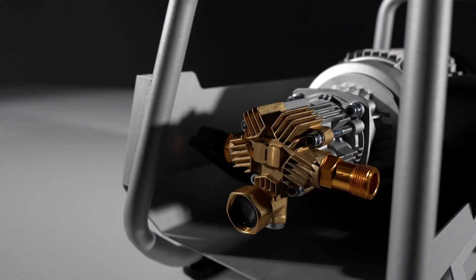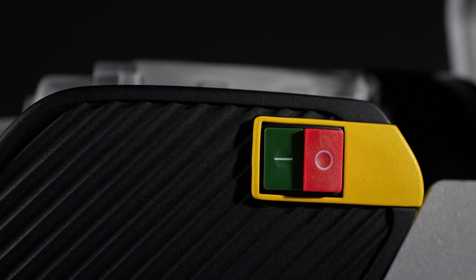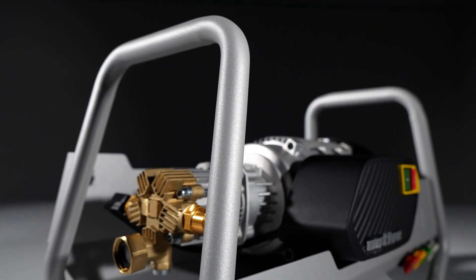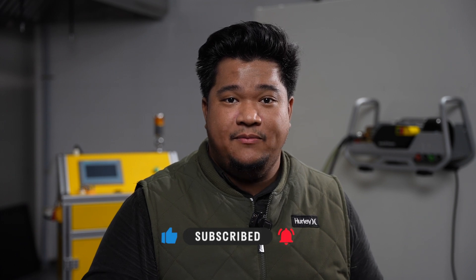Hey everyone, Mark Tsai here at Active Products. Today we're excited to unveil the product you've been waiting for: the Active 2.3 Induction. After years of dedicated development, we can't wait to put this unit to the test and share the results with all of you. Stay till the end to watch the results, and press that like button and subscribe to our channel to stay up-to-date with this development.